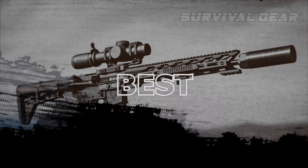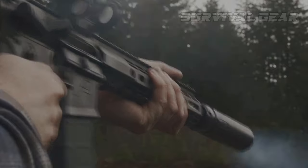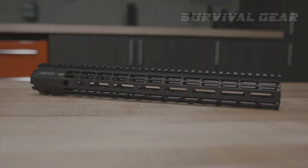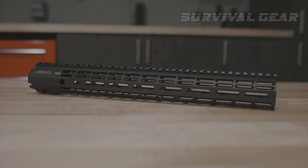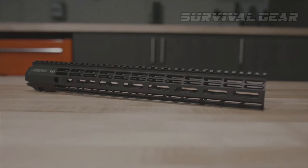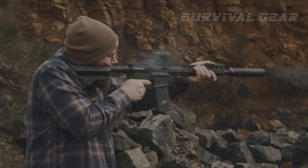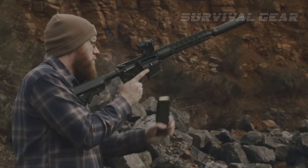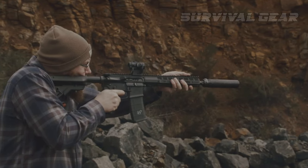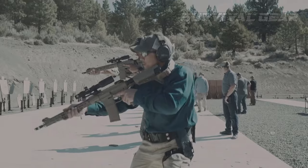Best AR-15 Handguard: the Atlas R1 from Arrow Precision is one handguard to rule them all. It is machined from 6061 T6 aluminum and features a proprietary attachment system that ensures your rail is locked down tight and will not rotate. It has sling mounts at 3, 6, and 9 o'clock, and has a Picatinny mount at the top that goes the length of the handguard. I typically prefer that style over the ones that only have Picatinny rails on either end.